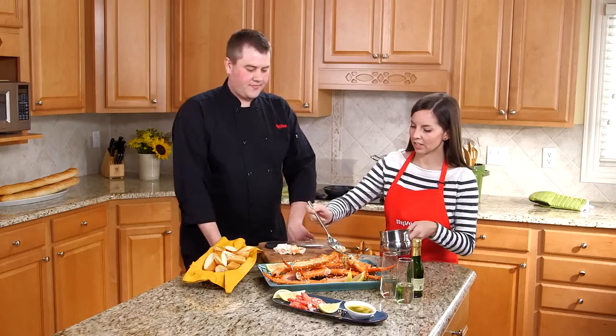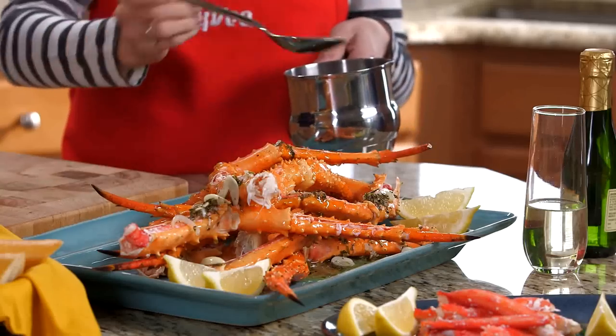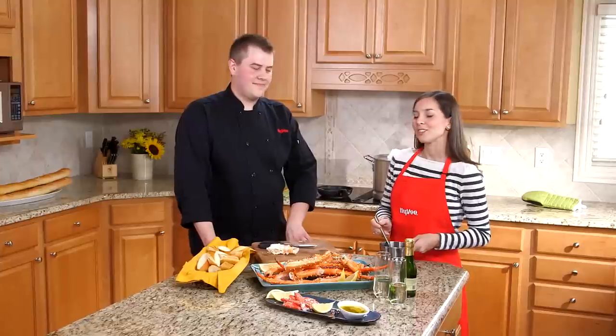Andrew, this dish looks like a great way to liven up any weeknight meal or serve at your next party. So to get this recipe and more, visit Hy-Vee.com.